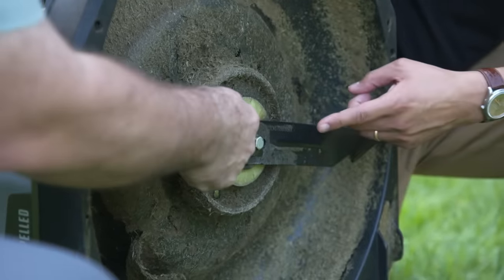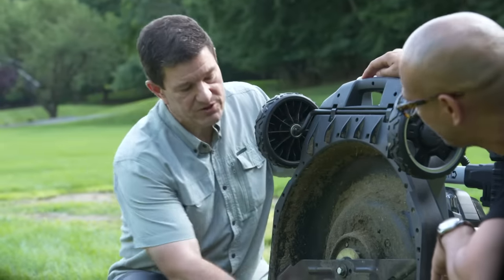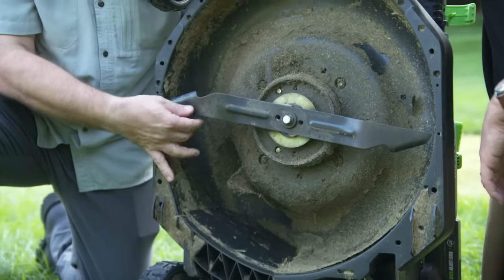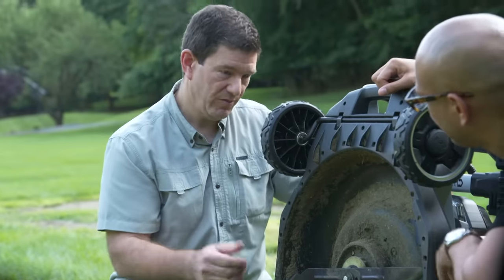Every mower we talked about has a blade. You should clean the deck after each use because if grass builds up on it, it diminishes airflow and it doesn't cut as well. You should also sharpen the blade — usually twice a year. If you have sandy or rocky soil, you may want to do it a little more often.